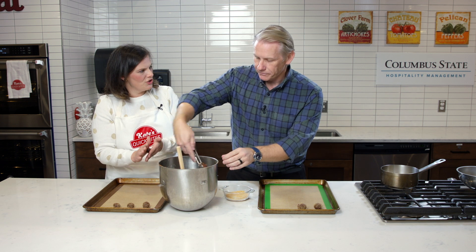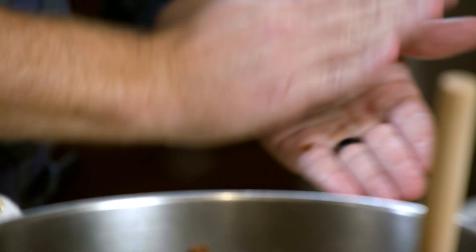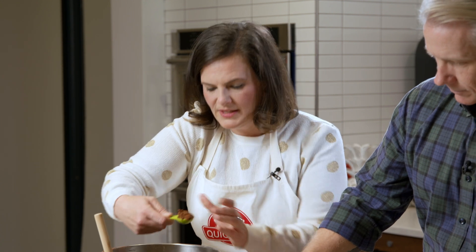Yeah, a little sparkle and a little crunch. You could do it without this — that would just be kind of like a duller chocolatey cookie. But this just gives it that little sparkly holiday crunch.